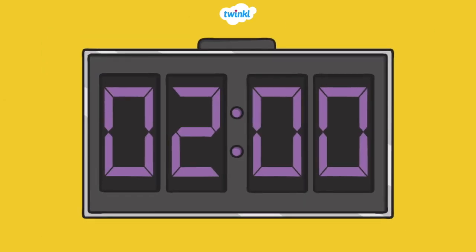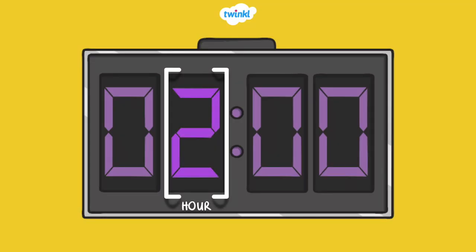Now let's learn about how to tell the time by the hour. Take a look. What's the number before the colon? This is the hour. What time is it? It's two o'clock.